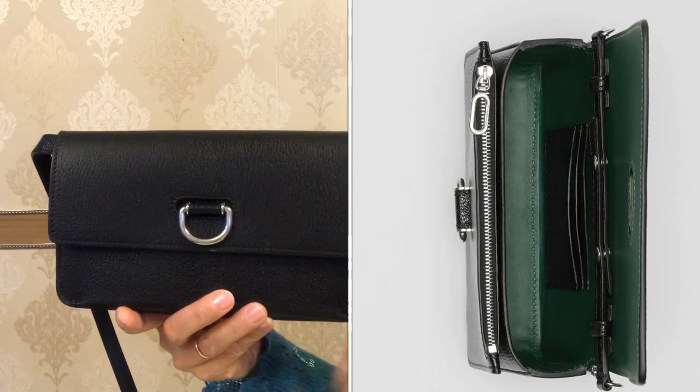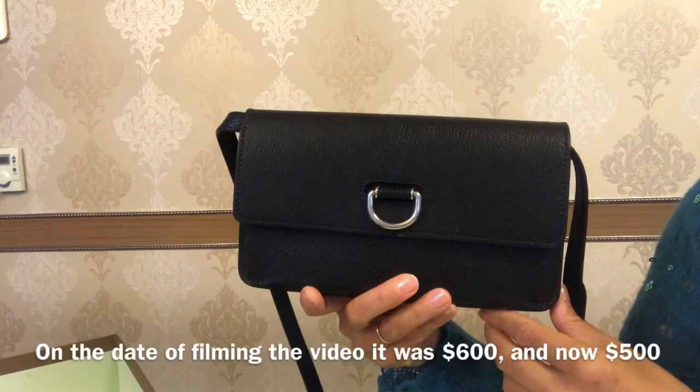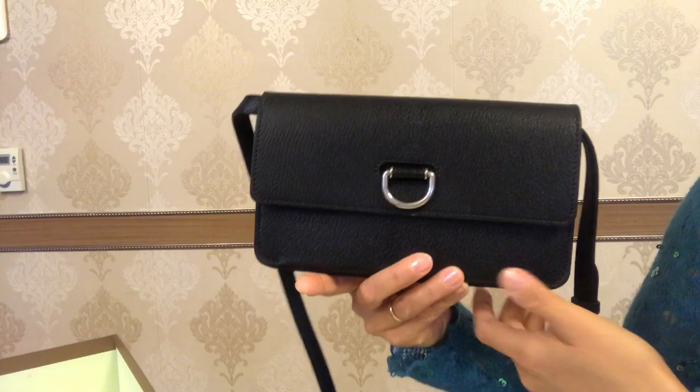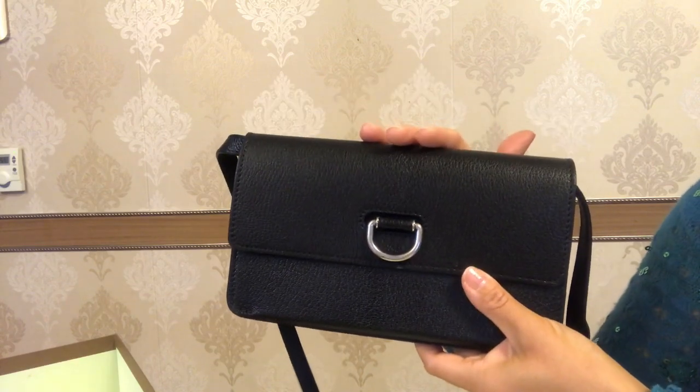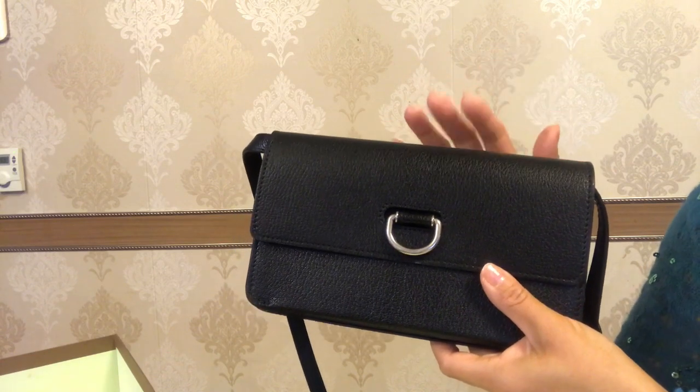The similar model has one compartment instead of two. It is currently retailed at $600, down from an initial price of $990. My friend bought her bag for £275, which is approximately $357.